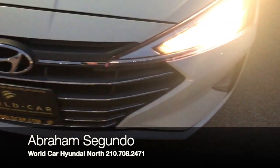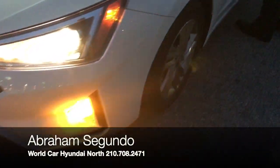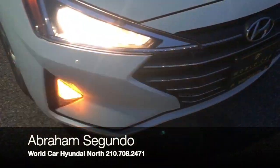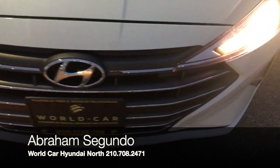You also have the headlights — those are projectors — so if you do a lot of traveling at night on dark roads you're going to be able to see very well. You actually have the wrap-around headlight design, which is a lot different than the 2018 — it's a really beautiful headlight.